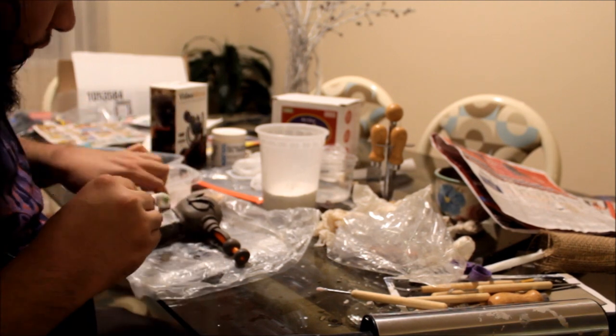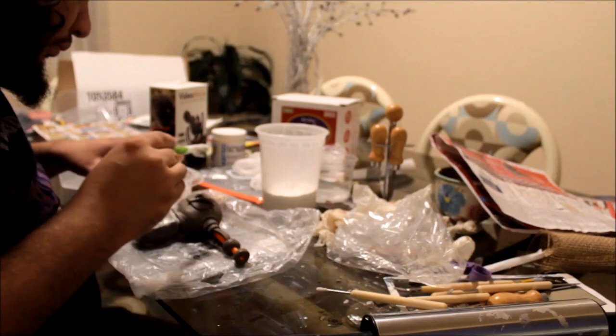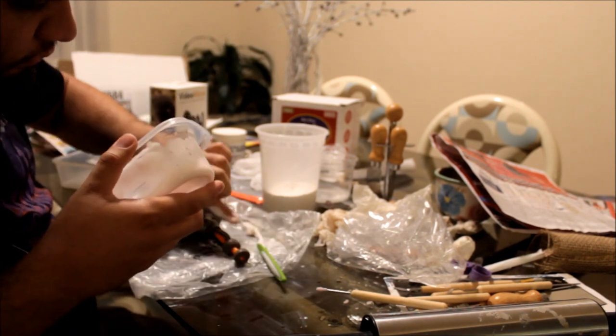Next, we'll need a lubricant. You can use Vaseline, but it's a little messy. So for this build, I'll be using laundry detergent — specifically, I'll be using Sote, a brand of laundry detergent typically available in stores that carry Latin American products. I chose this soap because when it dries, it leaves behind a very thin but slick film, and it also washes away super easily once you're done.